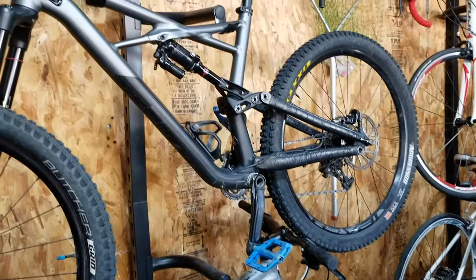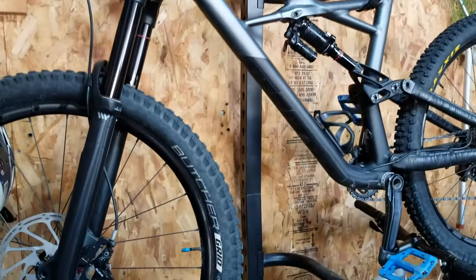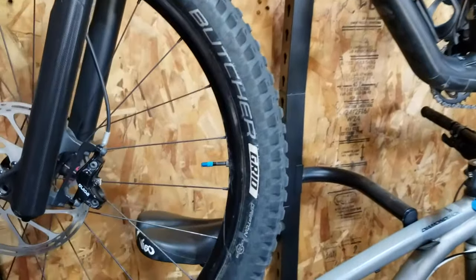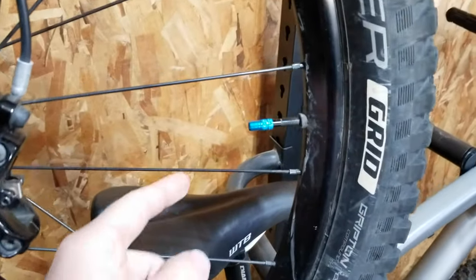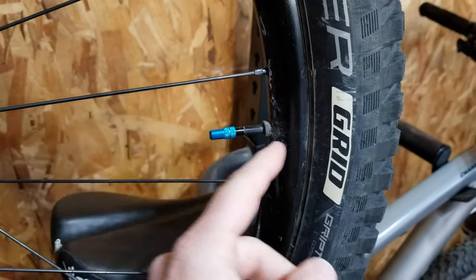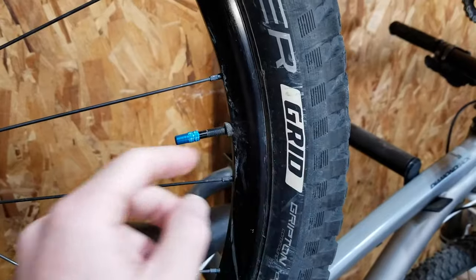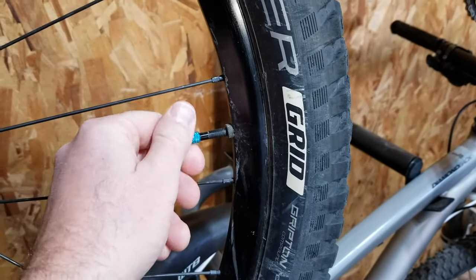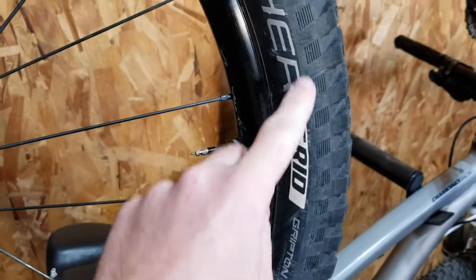We are going to be working on my 2017 Specialized Enduro Mountain Bike. This process is going to work very similarly with each type of bike that uses a Presta valve. I'm currently running a tubeless setup — meaning I don't have an inner tube in my tire — but I have a Presta valve that allows air to get in and fill up the tire.